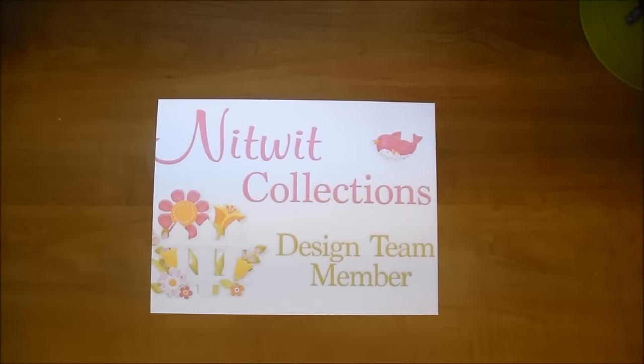Hi, it's Corrine for Knitwick Collections, and today I have an adorable mini-album to share with you. I do have a full start to finish on this album — it's not a tutorial, but it is a start to finish that I put in Quick Play.